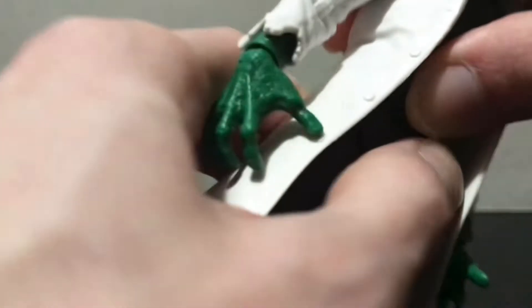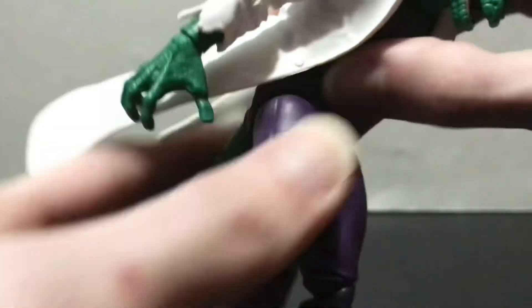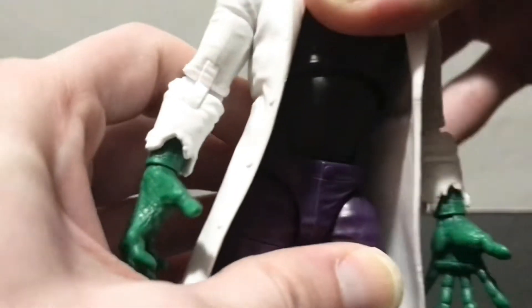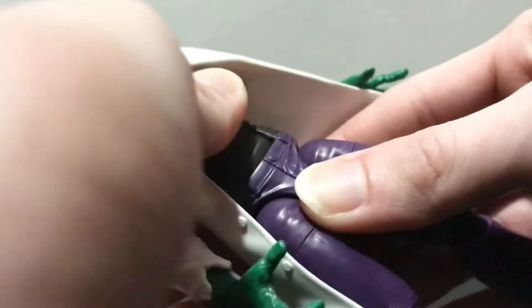He does have an ab crunch and this thing is super tight. You can bend him that far forward, and you can straighten him out — or attempt to straighten him out. He can go back too, but the coat's going to get in the way.